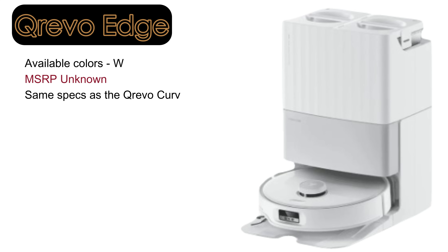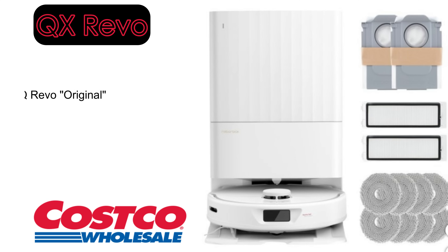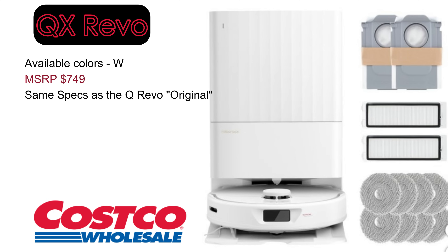There are two additional variants of QRevo models worth noting. The QRevo Edge, which is yet to be released, features the same robot as the Curve but with a traditional dock design similar to the QRevo Master. The QX Revo is a rebranded version of the original QRevo, sold exclusively at Costco with a discounted price, longer warranty, and additional accessories.